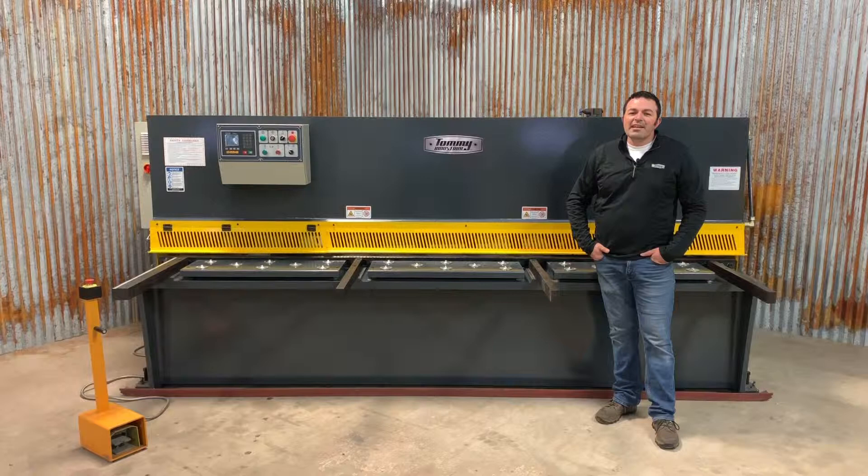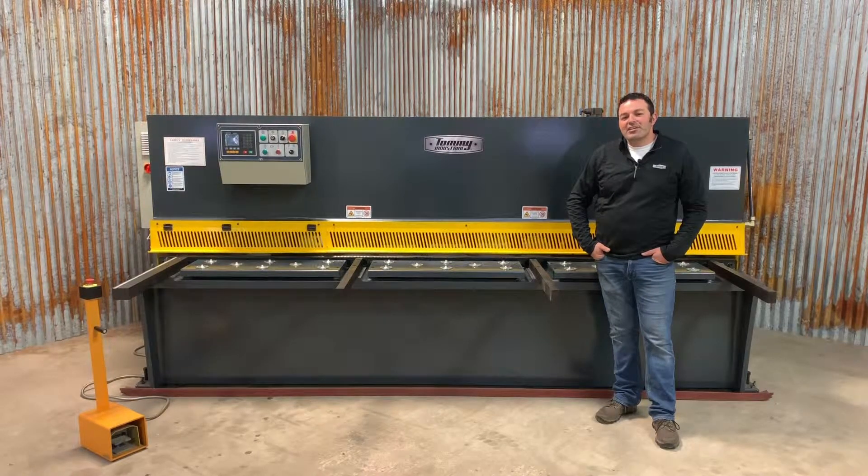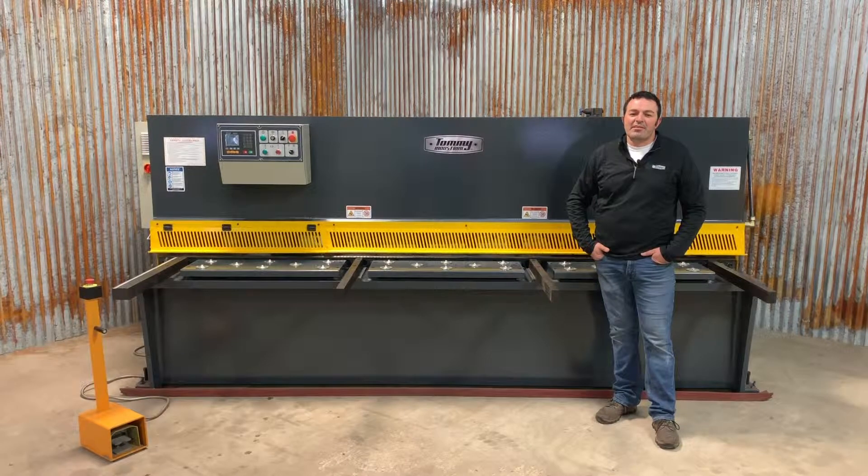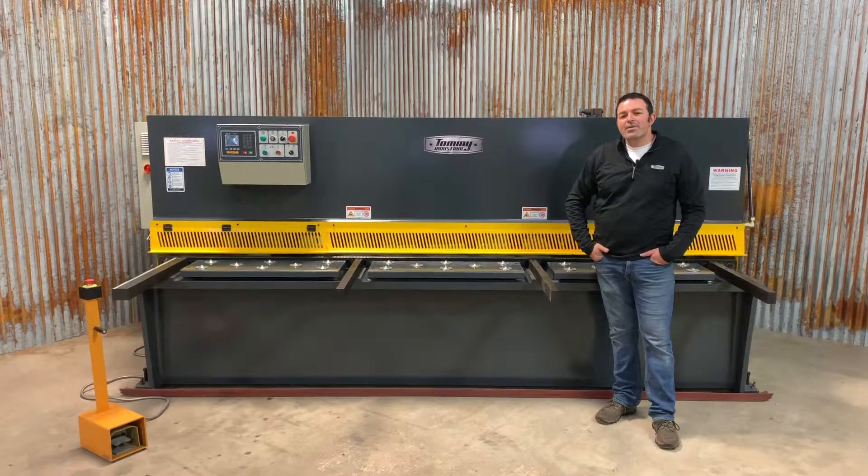The blade gap is adjusted manually on the side of the machine by an easy to use quick blade adjustment handle. This allows the operator to shear very thin material and then quickly adjust the machine to shear thicker material up to a quarter of an inch.